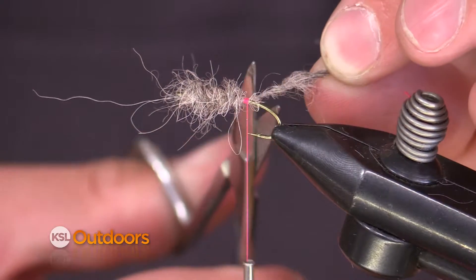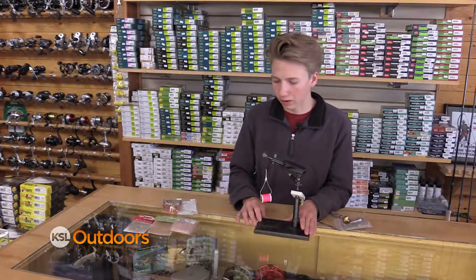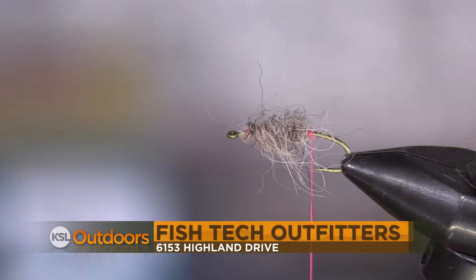You can see that I've got a lot of bulk and a lot of bugginess — lots of guard hair sticking out of the fly. That's exactly what we want. If you have any questions on dubbing loops or fly tying or anything else, come on down to Fish Tech and we'll help you out.